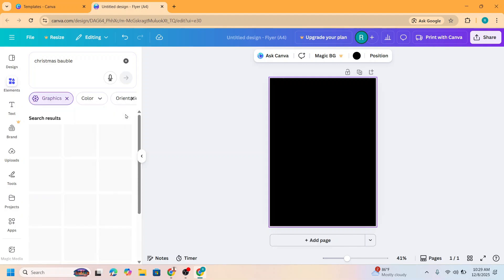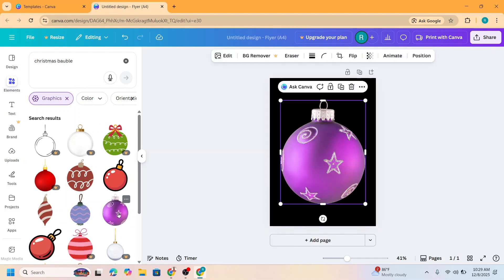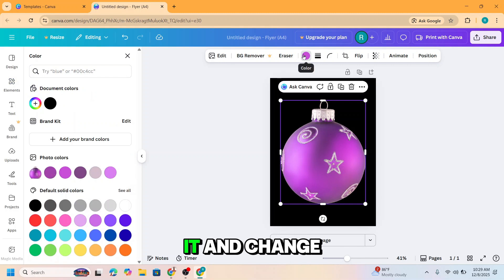On the Graphic section, I will choose the free one — I will choose this one. But I need a golden color, so I will change it. I will click it and change it to gold like this.